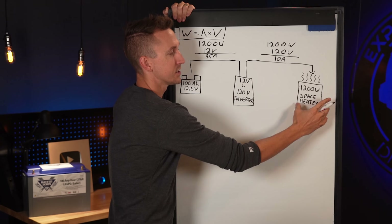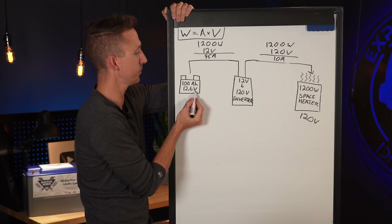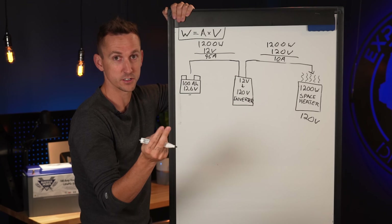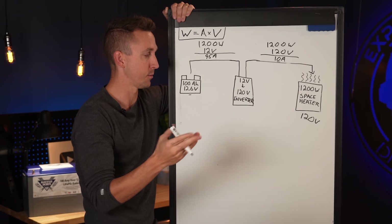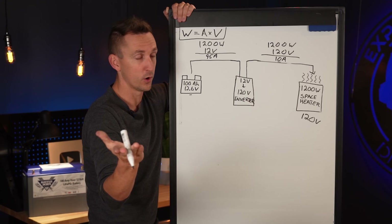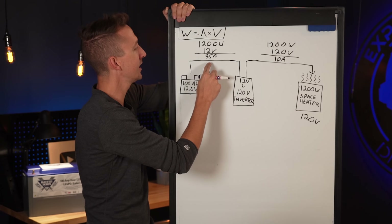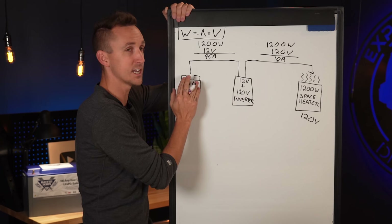How many amp hours is this 1,200 watt space heater pulling from the 12.6 volt battery bank? The amp hours must be calculated based on the voltage at the source — the battery — which is 12.6 volts. So if we left this space heater running for one hour, it would consume 95 amp hours from the battery bank; two hours would be 190 amp hours, which would completely deplete a 100 amp hour battery bank.